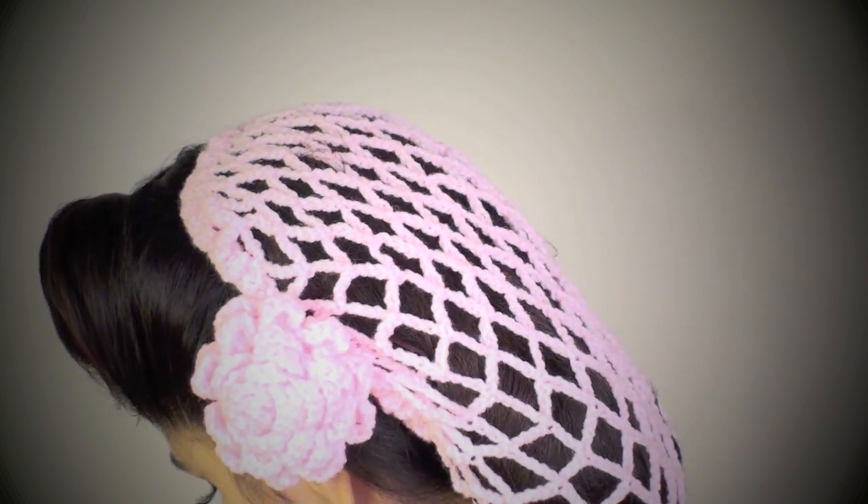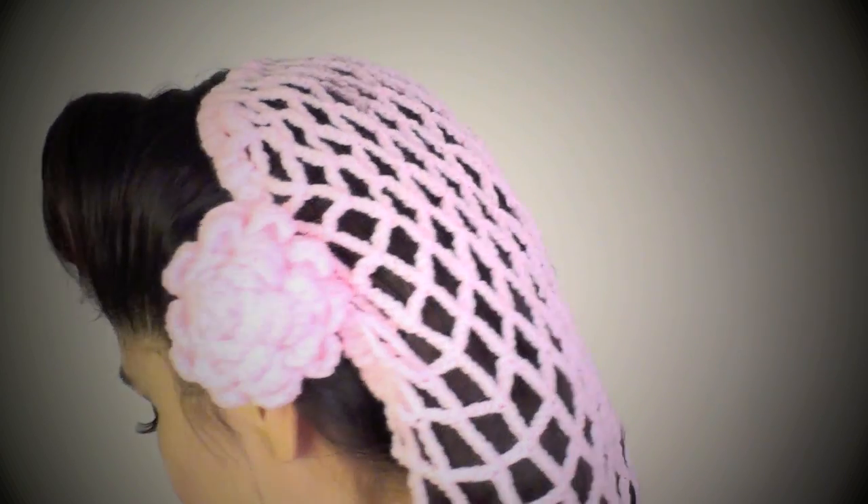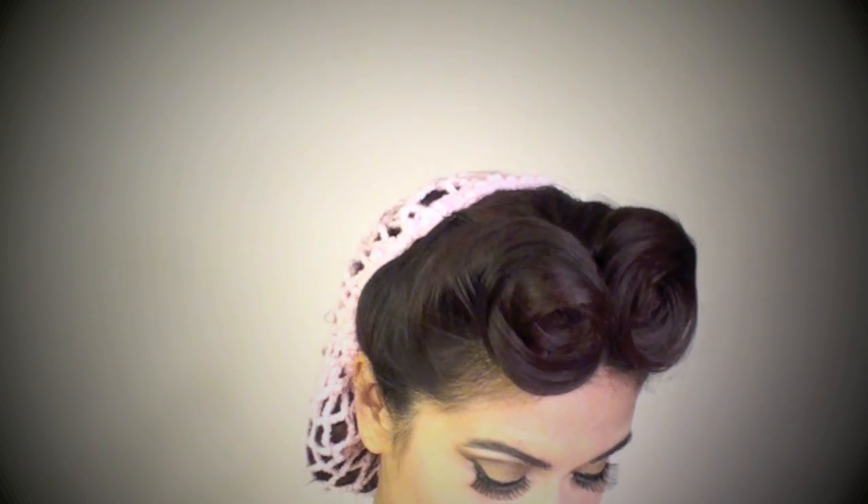If you feel confident enough, you can also put your hair in rollers or bobby pin rollers — just roll your hair and bobby pin them and by the end of the day you'll have curly hair. Can you picture yourself doing chores around the house and someone comes over and you look like this? It's like you look put together. I love it, I'm so happy with it.